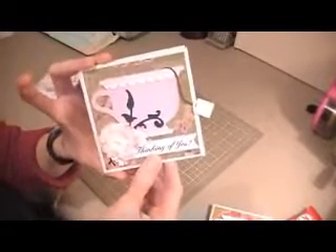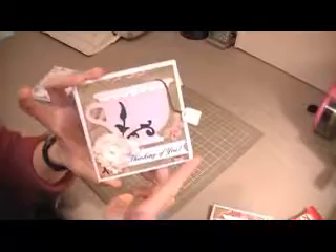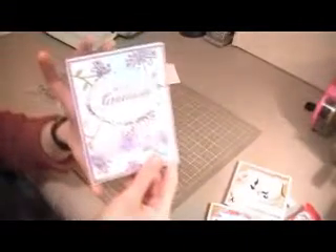I'm going to mail this one off to a friend. The sentiment is different — it's from the same stamp set from Scrappy Mom's Everyday Greetings. I have added a teabag on the inside of hers as well. So those are my first two cards that I've made, and my second card is a thank you card.